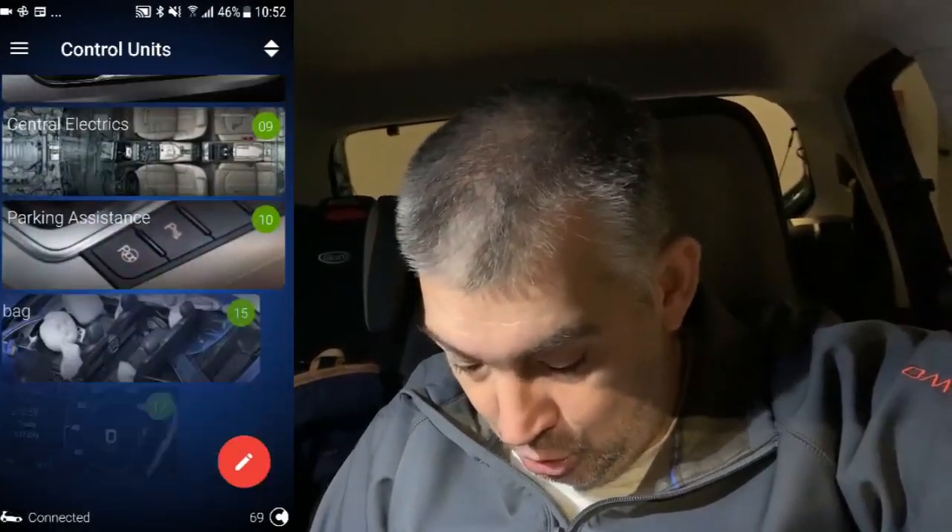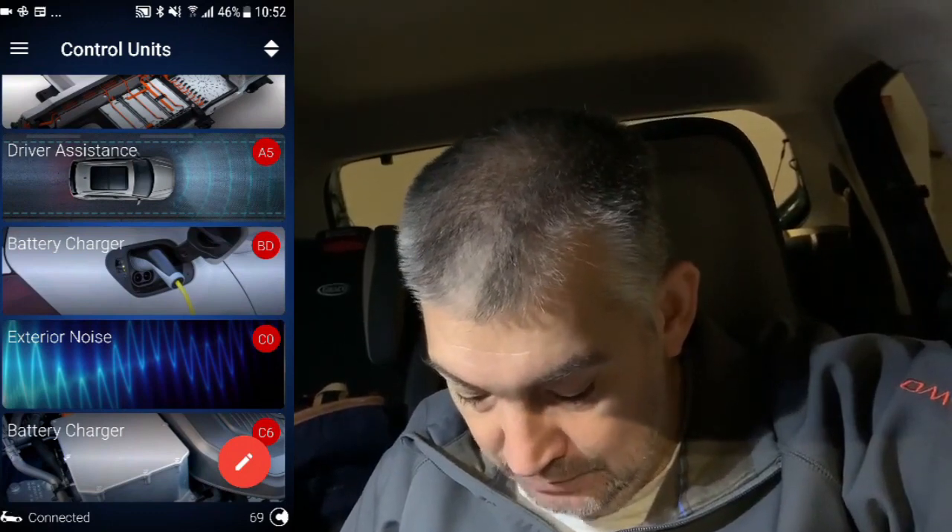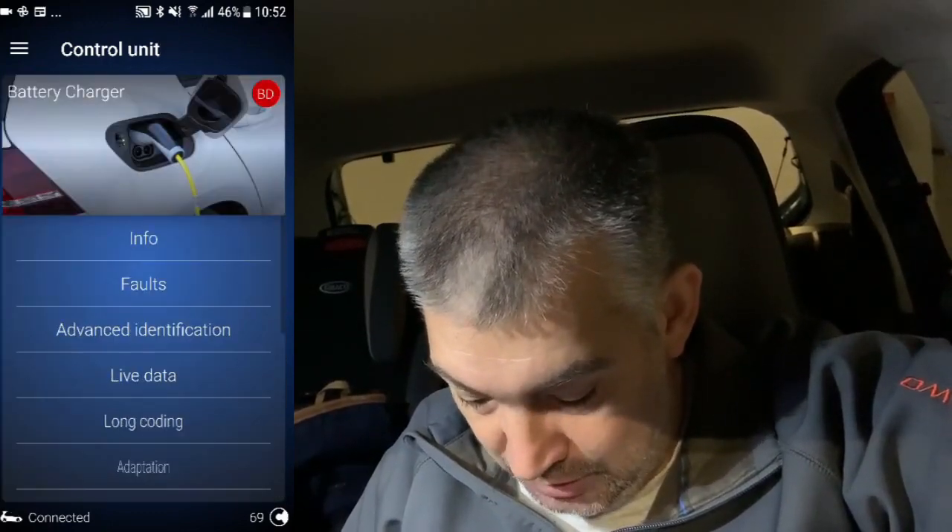In order to do that I will use OBD11 — I'll put the link in the description. My dongle is already connected with the car, so we need to go to module BD, which is the battery charger.